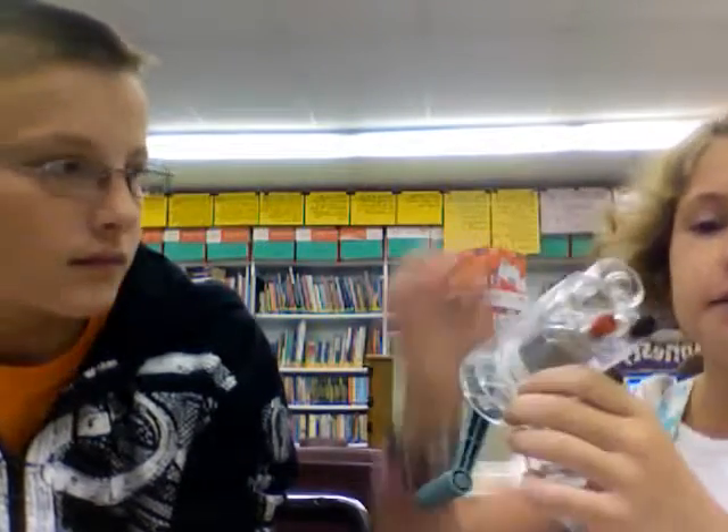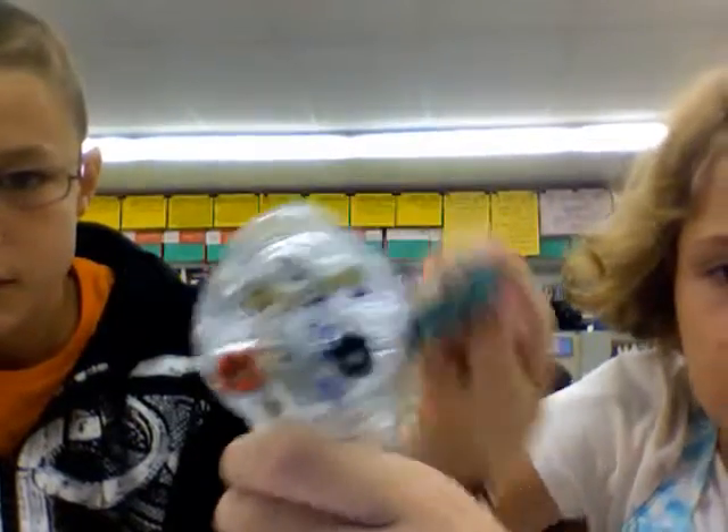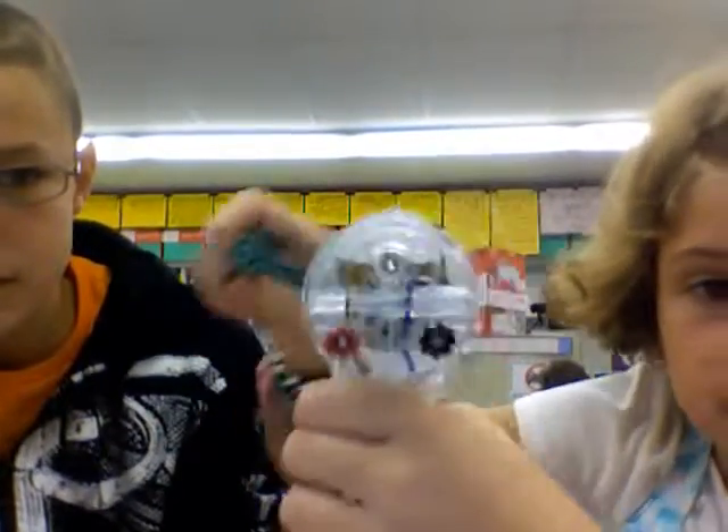And look, if you spin it enough, see there's a little light. There's a little light bulb right there, and it lights up if you spin it enough. See, you can see a little orange dot.